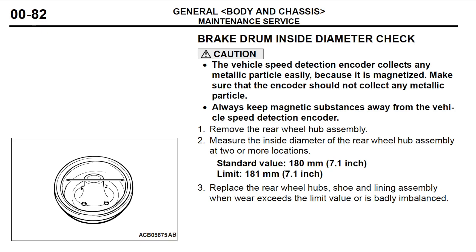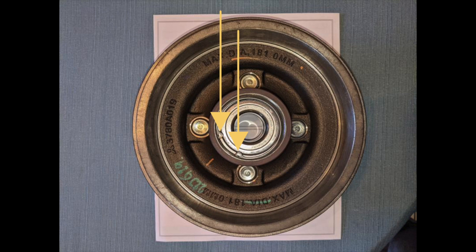Looking at the factory service manual, the standard inner diameter of the drum is 180 millimeters. That means we get a total of one millimeter of wear allowed, which is actually 0.5 millimeters of wear because it's a diameter, not a radius, being measured. These two yellow arrows point at the two holes that your snap ring pliers would go into to remove the snap ring that's holding the bearing in place.